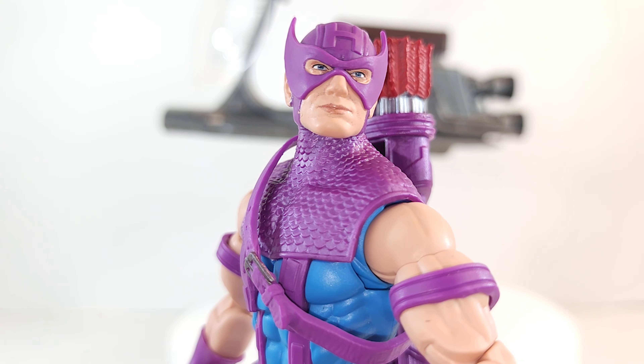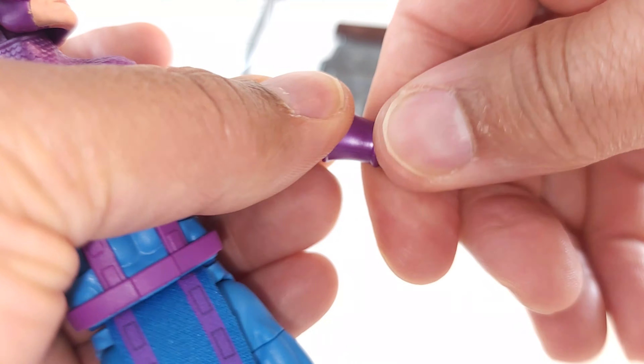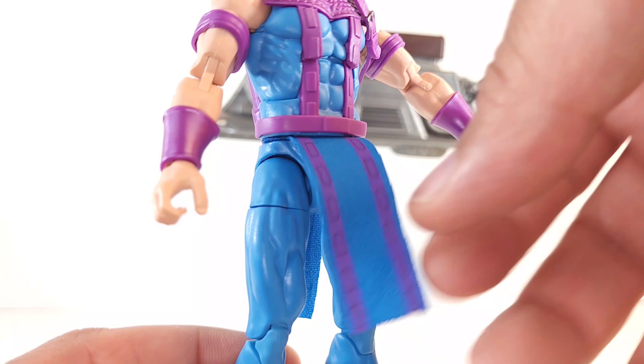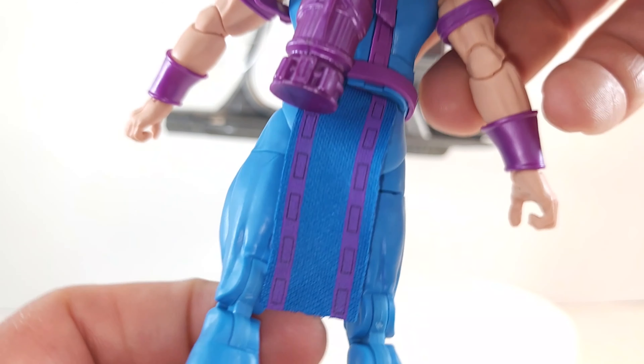The head sculpt — I can dig it. It does look like Clint Barton to me. Wrist cuffs — do they come off? Yep, they do. The loin piece here is soft goods, which is necessary for him to sit properly on the bike. Thank you, Hasbro.